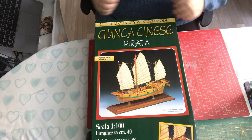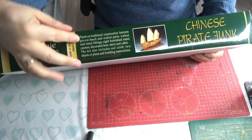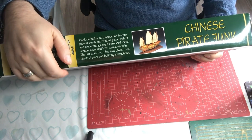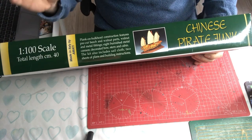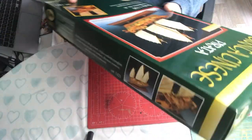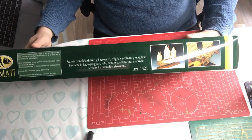We have a lovely green box with a picture of the completed model and a close-up picture. The sides give us the same information plus a little more - it's a plank-on-frame construction, it has cannons, and cloth for the sails. A lot of kits don't include sail cloth and you have to buy it separately, but this one includes it. It also says two plans, which means it's probably not an overly complex build.